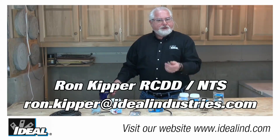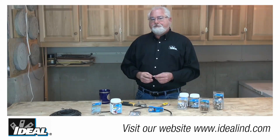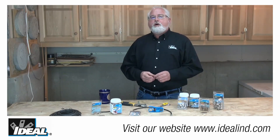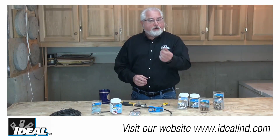Hi folks, it's Ron. Here at Ideal Industries we've recently introduced some new F-type compression coax connectors called TLC. The new TLC, or tool-less compression connectors for RG6 or RG6 quad F connectors, are Ideal's simplest, fastest, and lowest total cost solution for installing indoor compression connectors, designed to save the installer time, labor, and cost.